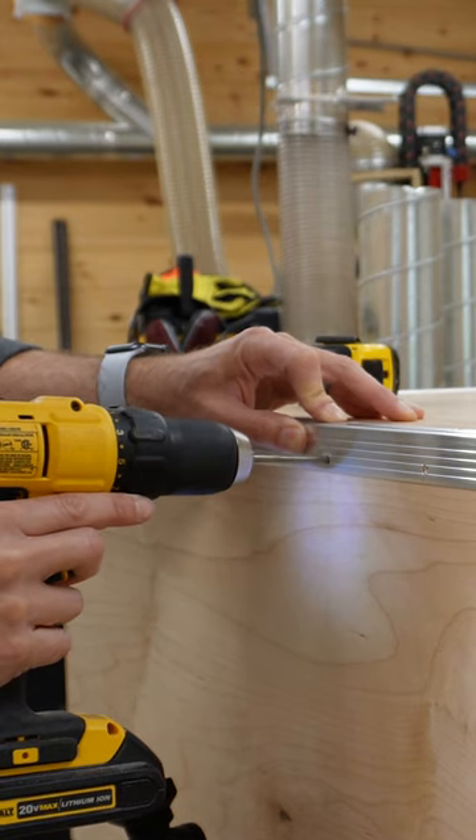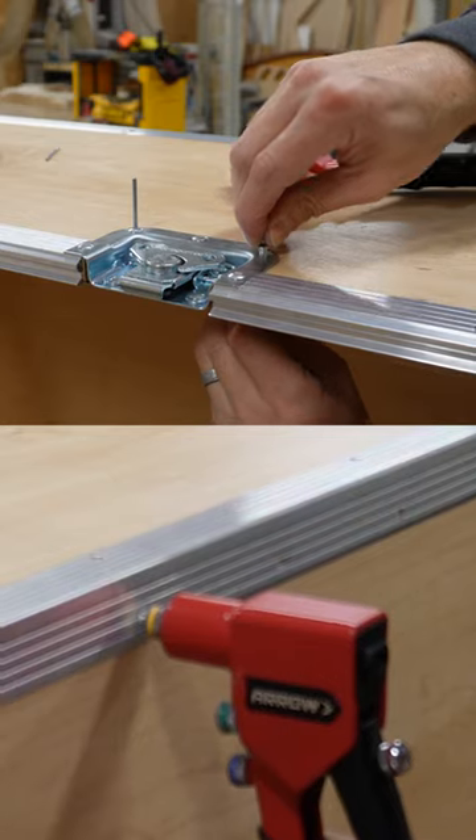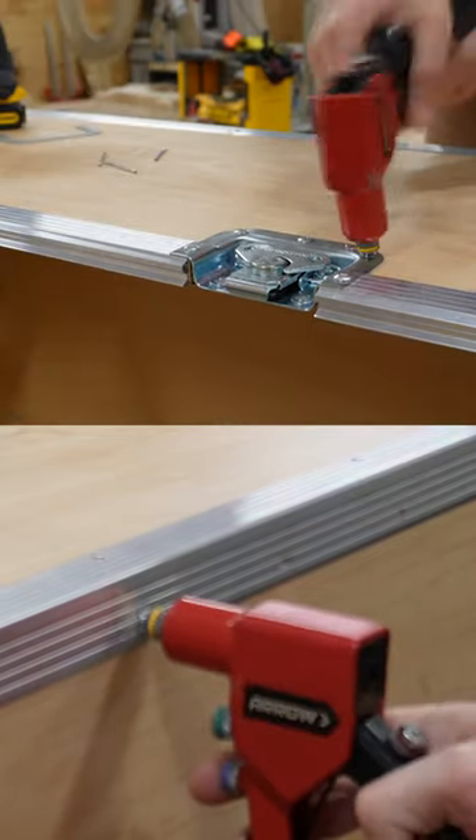We're going to attach the aluminum trim to the case using rivets, so first we have to pre-drill holes and then use a rivet gun. On the inside of the case, I'm going to add a backer washer. This will support the rivet and prevent it from digging into the plywood.